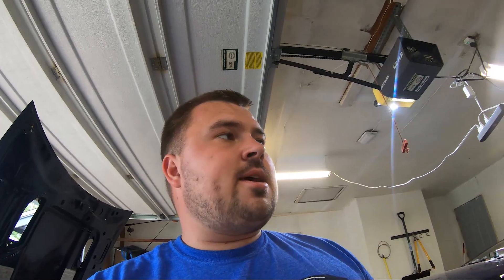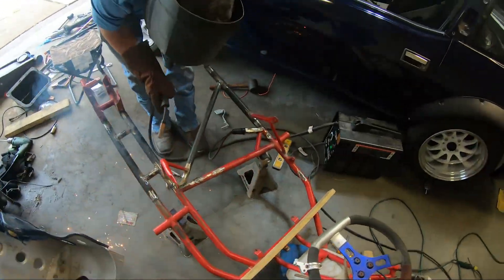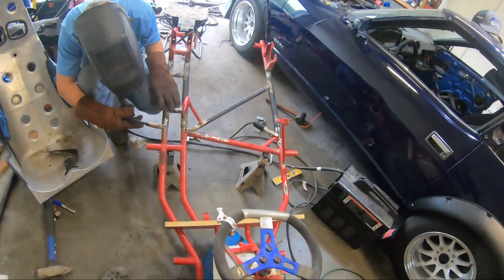Once we get that bracket in, this will be roughly assembled and it's just wheels, tires, spindles, steering, and getting it wired up. Tony's over here welding the old seat brackets - we just relocated them to fit the Kirky in there so adults can ride comfortably with back and head support. We're planning on putting a hoop around it too so we don't die - dying's bad apparently.